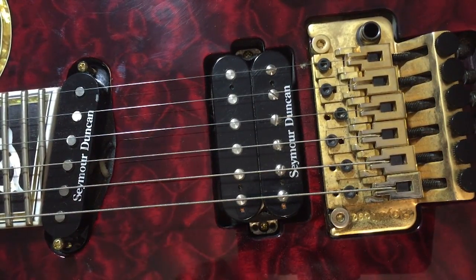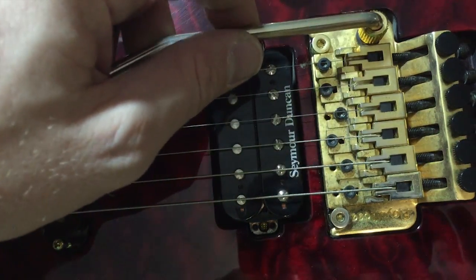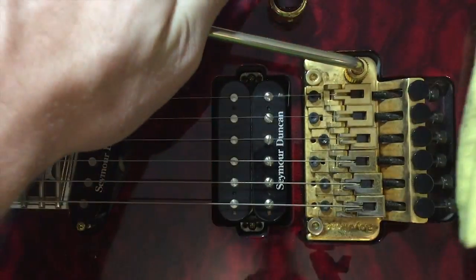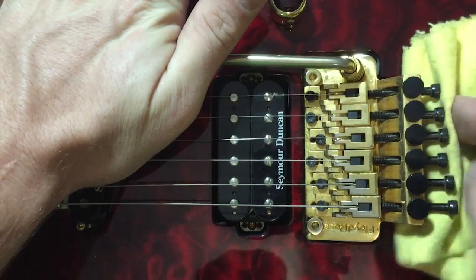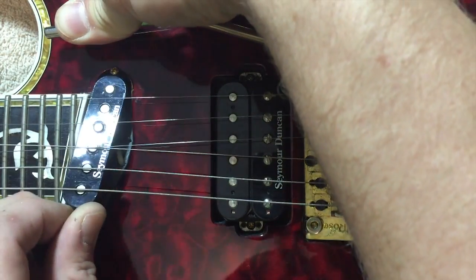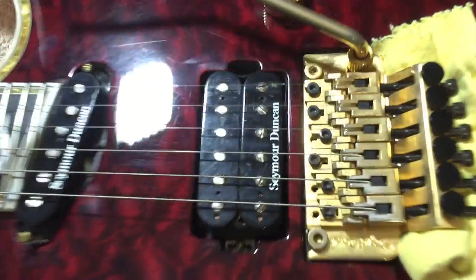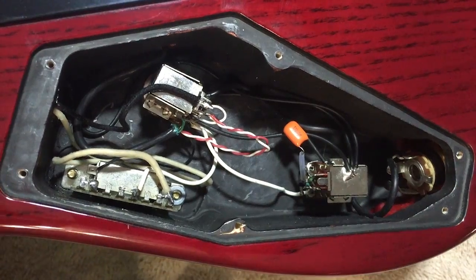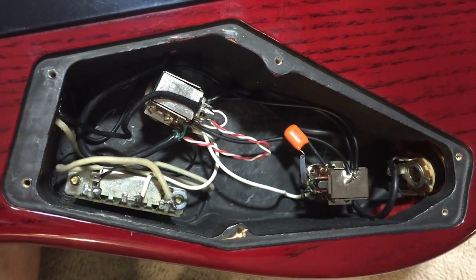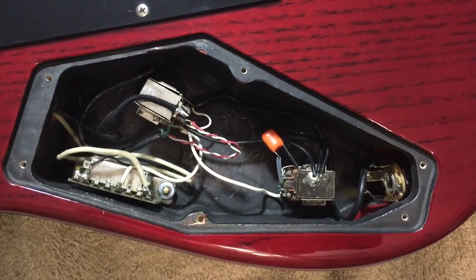A little trick with this guitar in particular — you can put the whammy bar back in, take a guitar cloth, depress the whammy bar all the way down and shove it in there. Now the strings are nice and loose and you can slide the pickup and wiggle it. If you do that while looking at the back, you'll be able to see which wires are moving and which wires you need to desolder from the switch.